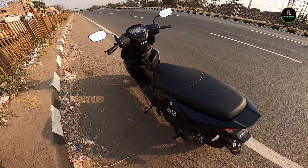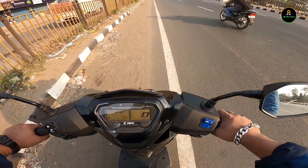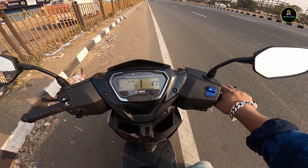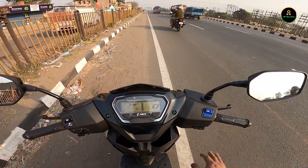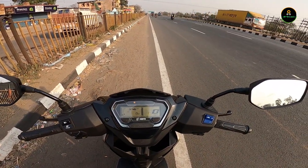First impressions: this scooter is extremely light at 108 kg, which is great. It has the i3s technology. If you haven't subscribed to the channel yet, consider smashing the subscribe button and liking this video.